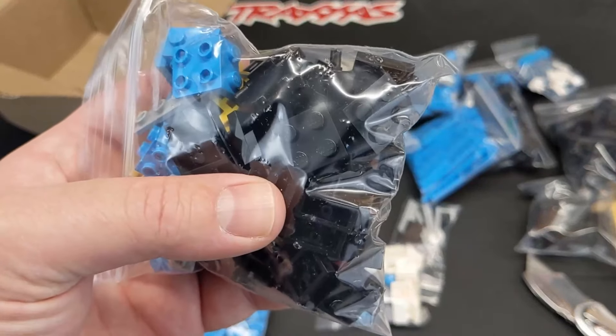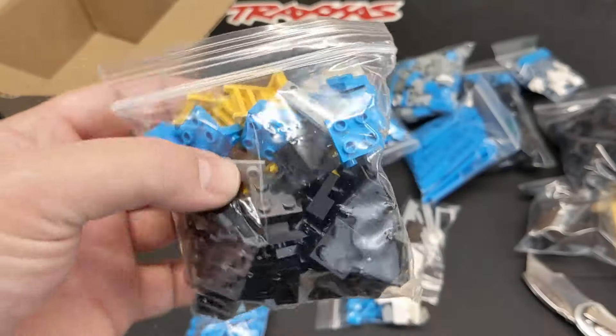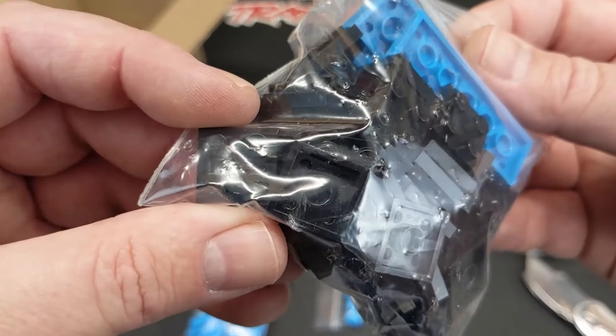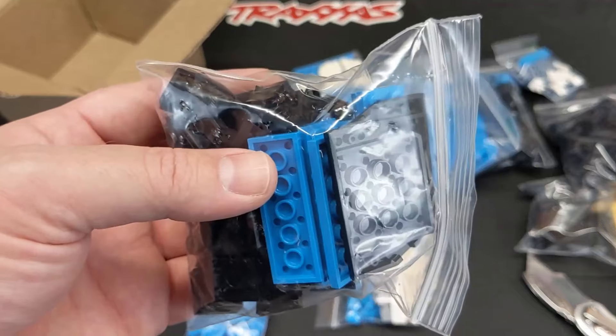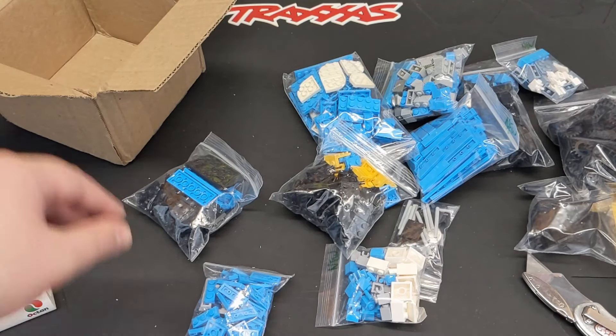Just some more random pieces — these are for the wheels, the axle pieces, some brackets and yellow ladders, a bunch of two-by-two black plates. I've been completely out of those — I was looking for some last night and didn't realize this order was down here. I'm so confused.